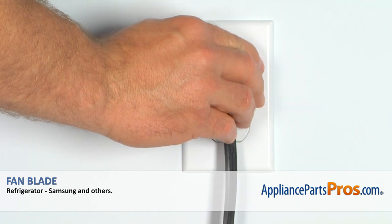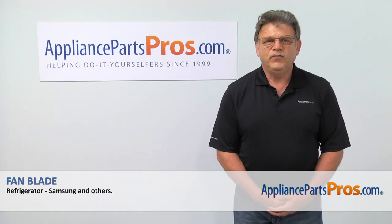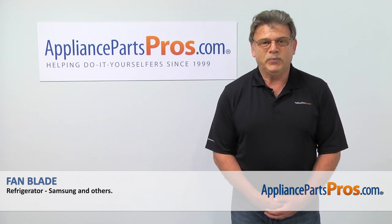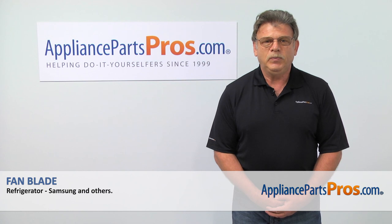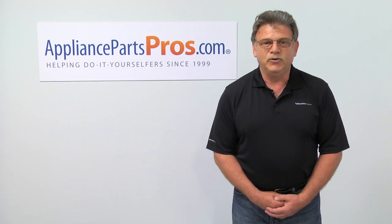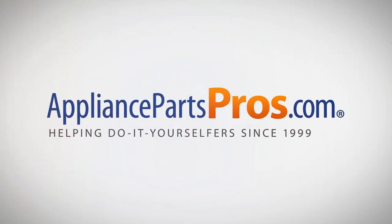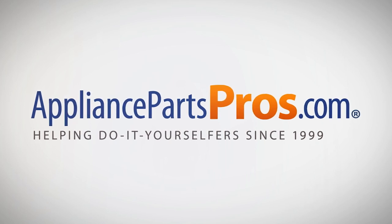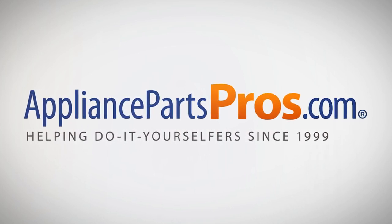Plug the fridge back in and make sure it's cooling. Thank you for being a part of another successful repair, brought to you by AppliancePartsPros.com. For any of your future appliance repair projects, please check out our other repair videos available on our site, on Facebook, and on YouTube. We'll see you next time. Bye.